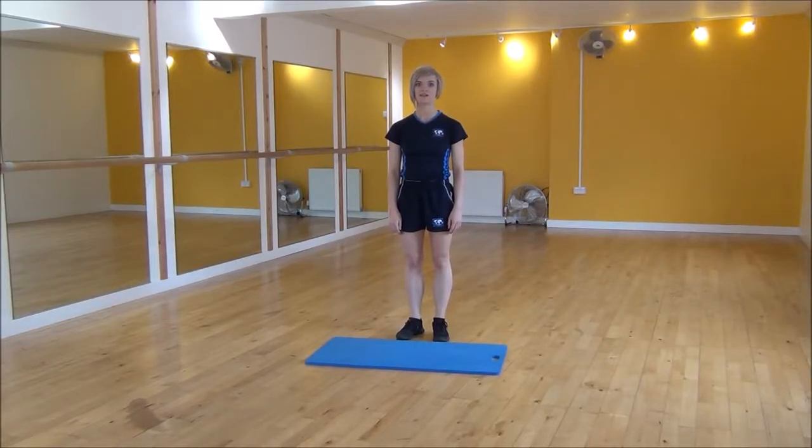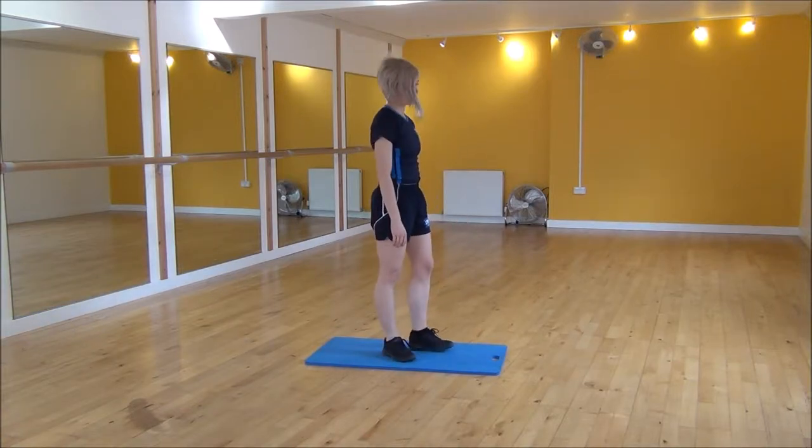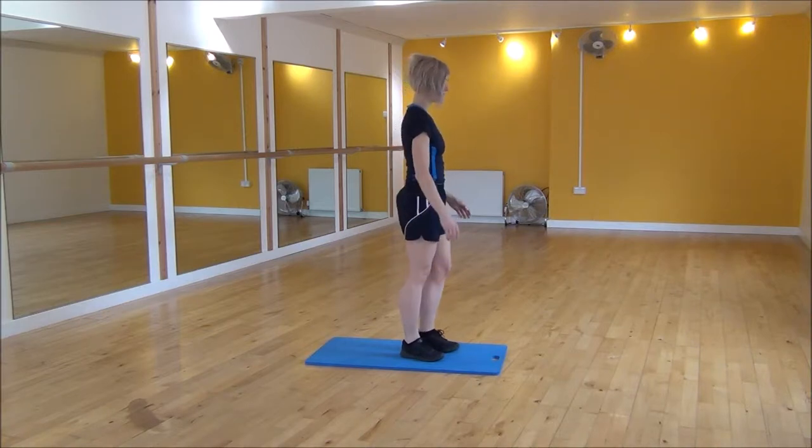Okay everyone, the next exercise today is the burpee. I'm going to step onto the mat just to reduce the impact for my joints. What we're going to do is drop our hands onto the floor, jump back into a crescent position, jump your feet back in and then power up to the top. So it looks like so.